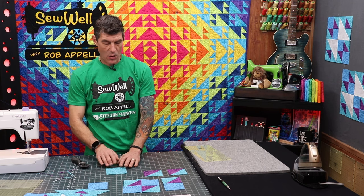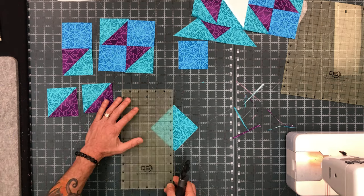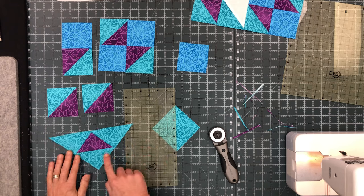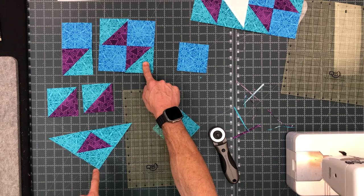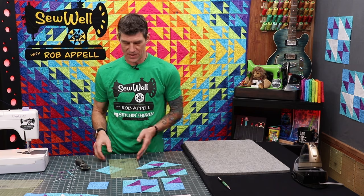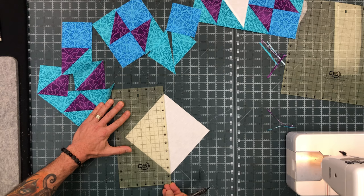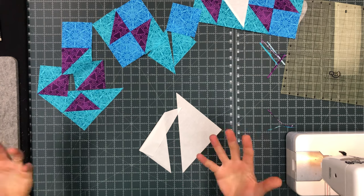Another thing we need to do is take the four inch blocks of my lighter blue fabrics and cut those also on the diagonal — this is for another portion of the project that fills in and starts to look like the complete block. The half square triangle used there is the exact same size and format. While we're slicing and dicing let's also take that big seven inch square and cut that corner to corner as well. Now we can build out all of our units.